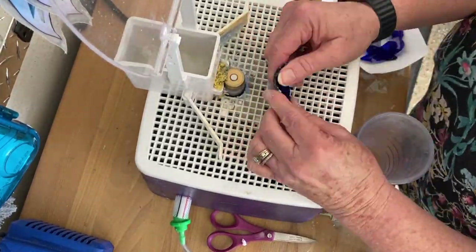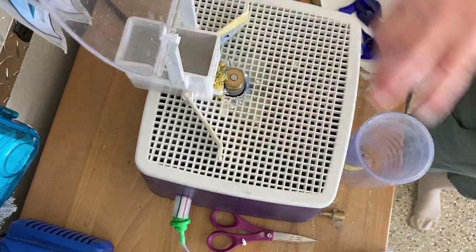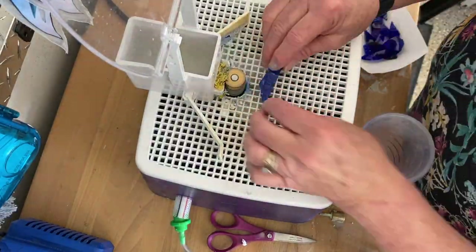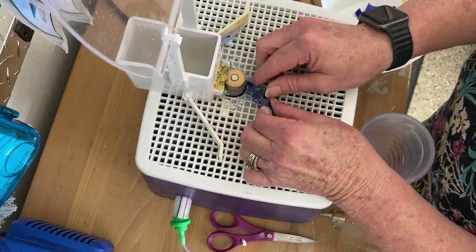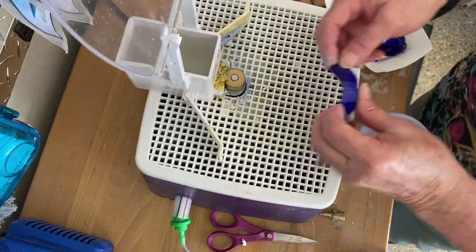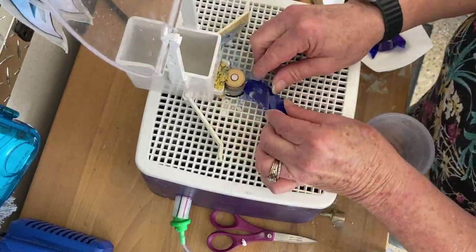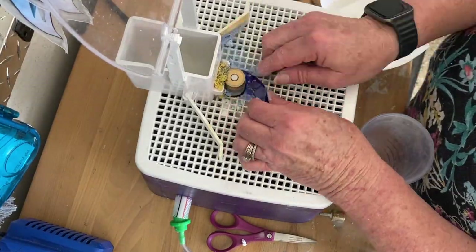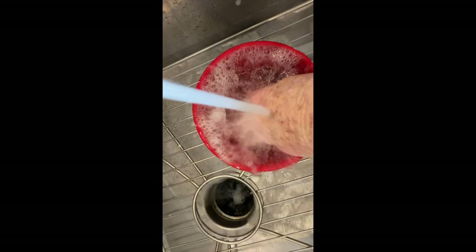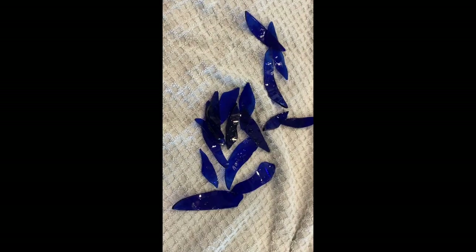This blue glass you could actually throw in the tumbler to get the sharp edges off, or you could use a little sanding block. If you don't want to do the sharp edges you don't have to — if you're going to hang it in your own house and you know not to touch it, just warn people if you're selling it. After they're all sanded down I take them and wash them with soap and water real good, then rinse them off and set them on a towel to dry.